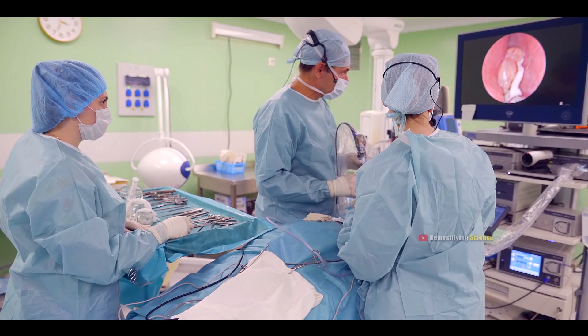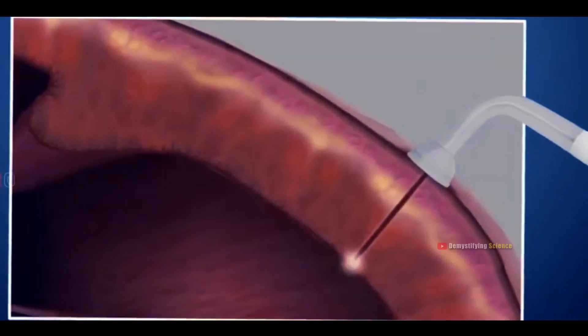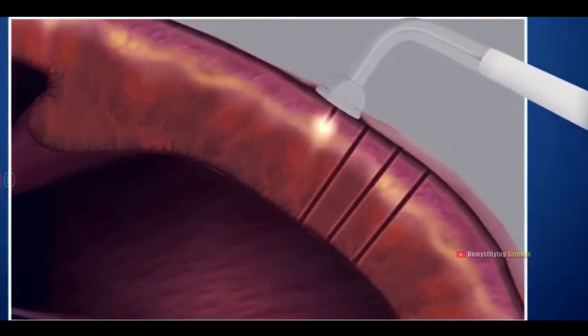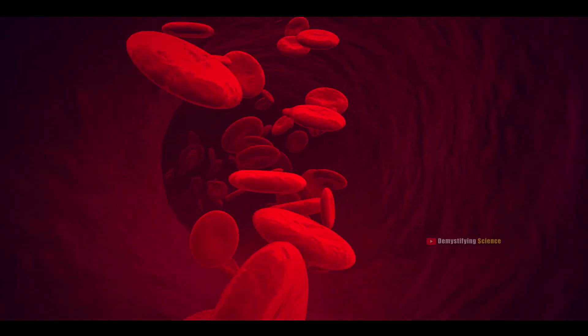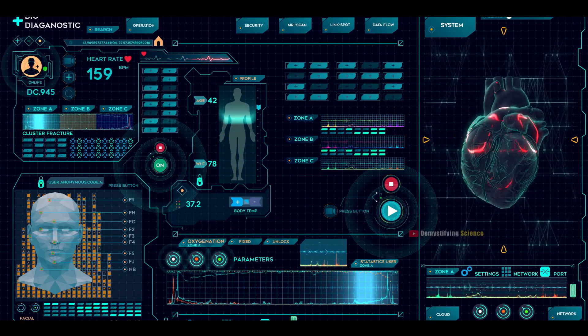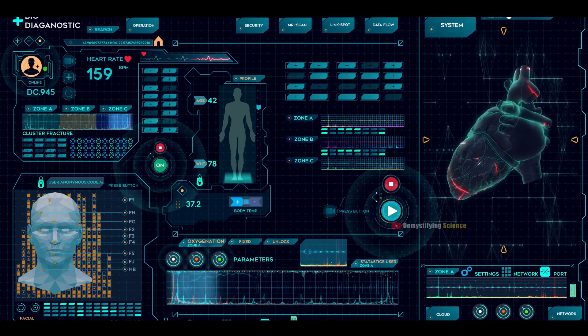Using a special CO2 laser guided by a computer, the doctor will create tiny passages in the left part of your heart. The number of passages, around 20 to 40, depends on your condition. These new passages close up on the outside of your heart but stay open inside, helping the heart get more oxygen-rich blood. The computer-guided laser works when your heart is resting between beats, which prevents electrical issues.